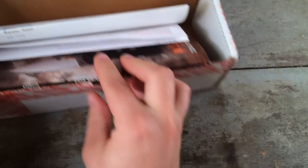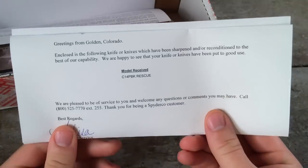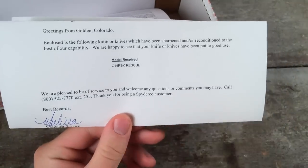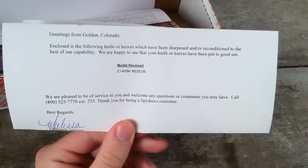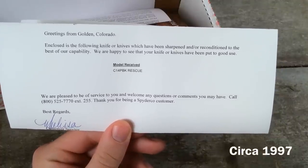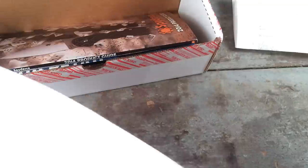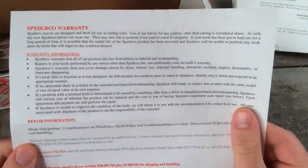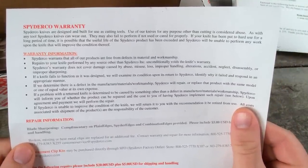My Spyderco arrived in a large box filled with a letter, warranty information, and promotional literature. The personalized letter I received stated that they had repaired the knife to the best of their capability. This was an old knife, a Clipit Rescue, that I had gotten off of eBay and was seriously beat up. Along with the letter came warranty information, which is good to know if you're going to be sending a knife in for warranty.